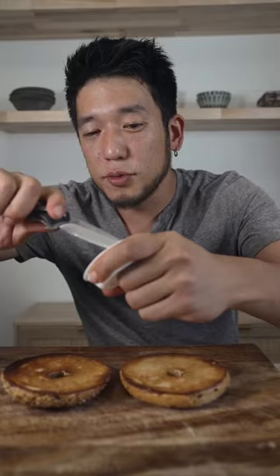Toast some bagels. Flip your bagels. Cream cheese. Add some mint leaves. Try some fresh black pepper. And cheers.